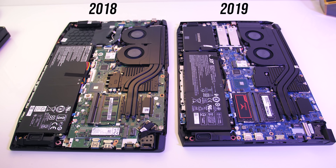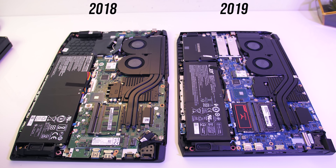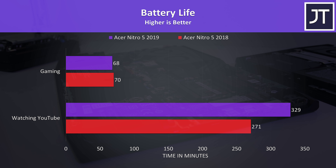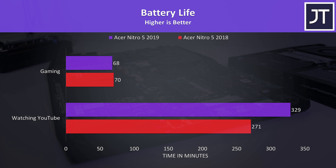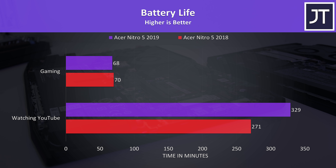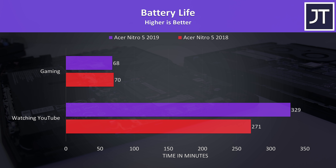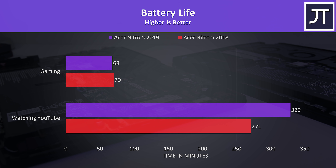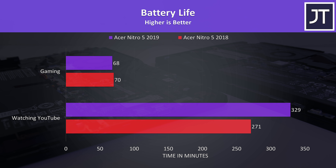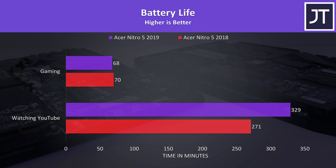The battery in the older model takes up more space physically, however it's a smaller 48Wh battery compared to the larger 58Wh battery found in the new model. Both were tested with the screen at 50% brightness, keyboard lighting off and background apps disabled. While just streaming YouTube videos the new model lasted 21% longer, and both were using Optimus. While playing the Witcher 3 with Nvidia's battery boost capping frame rate to 30 FPS there was much less of a difference between the two — the older model actually lasted a couple of minutes longer despite having a smaller battery, which makes me think that under the same workload the 1660 Ti requires more power than the 1060.